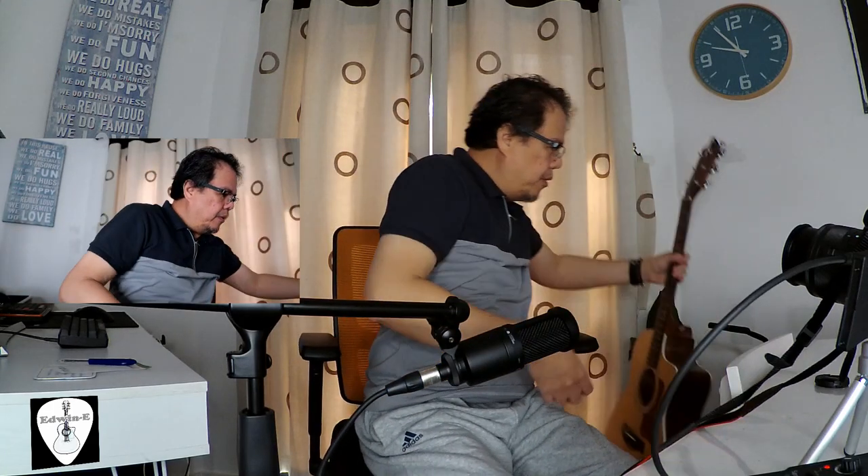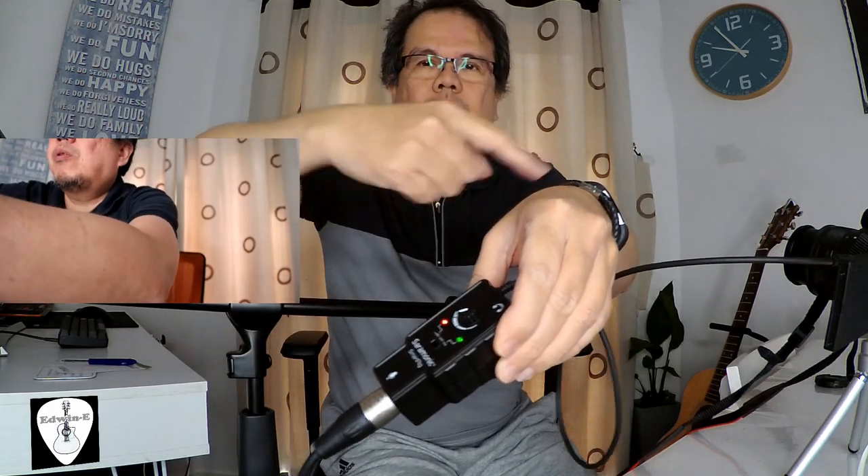So that's it. In case the volume is not loud enough, there is a volume control on the Saramonic smart rig that you can use. I'll show you here — there is a volume control, so you can increase the volume going to the camera.